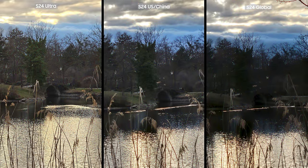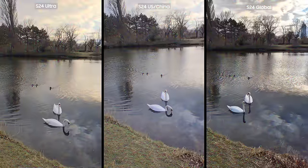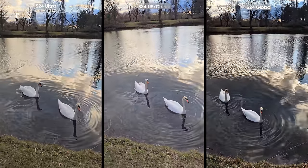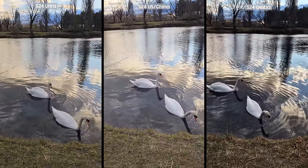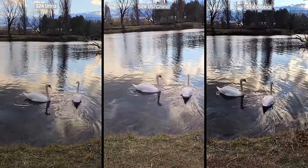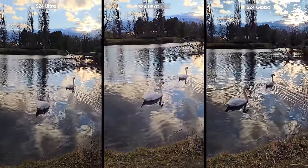Another picture that highlights the differences between these three variants is this bridge. The S24 Ultra did the best job capturing the bridge even though the scene was rather complex. The S24 Snapdragon came in second in my opinion, while Exynos struggled, making the bridge too dark and less visible. I also took a video of the scene. The Snapdragon variants on the left and right sides have an easier time highlighting the golden hour and the romance of it, while the Exynos made it more dramatic by increasing the contrast and making the scene darker than it actually was.